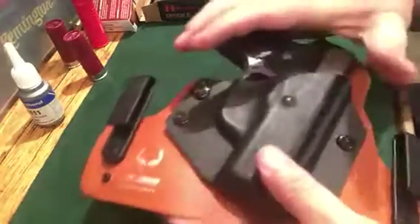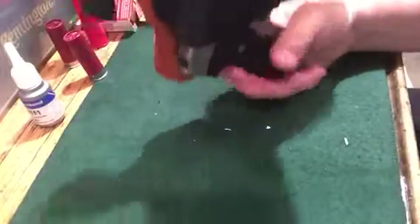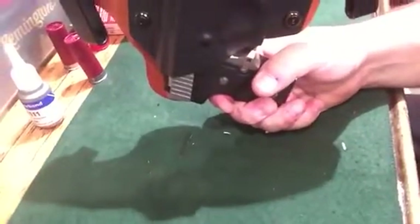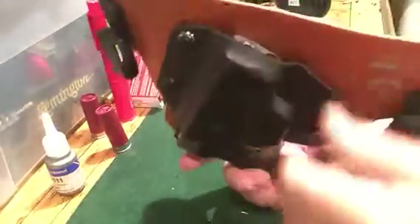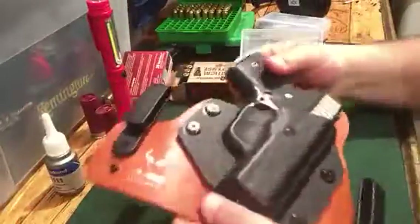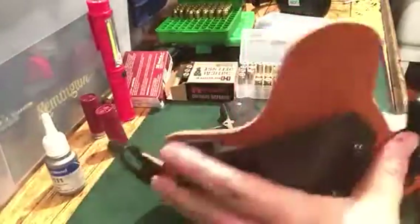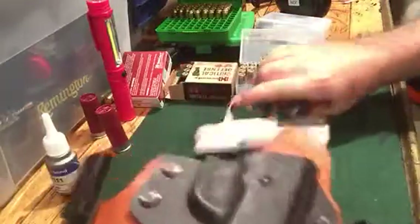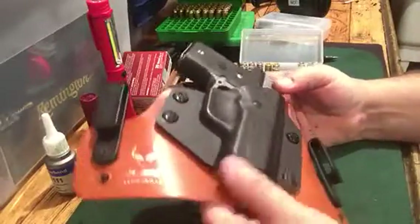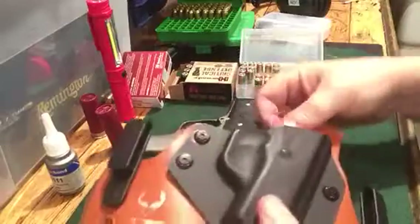A lot of people when they try out a holster like this want to hold it upside down and shake it — that's how they test retention. This one is holding, but that's not how you judge the retention of a holster like this, because when you put it on it's gonna be inside your belt and your pants, and it's gonna push the back of this leather in. There'll be plenty of retention, I promise you. This is not the way to test it, even though it is holding.